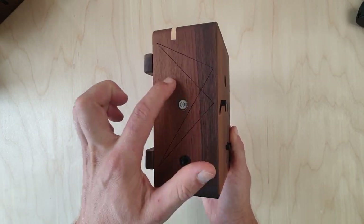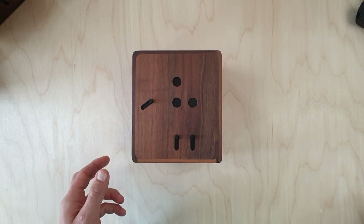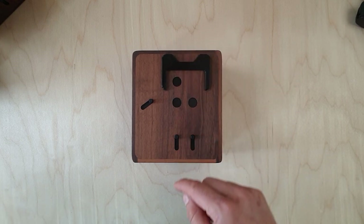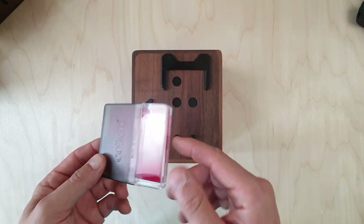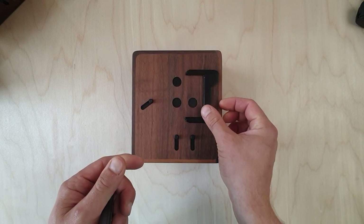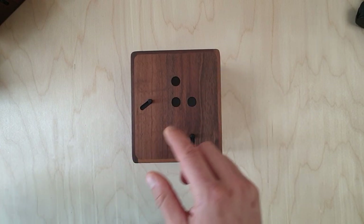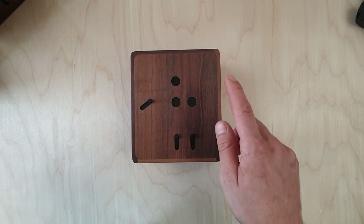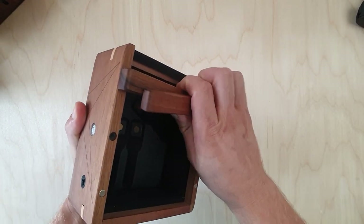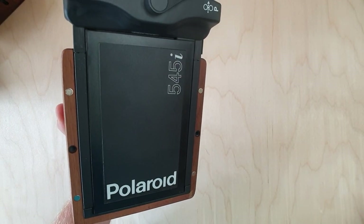This camera has one extra tripod mount for this purpose, as well as one extra leveling bulb and extra engravings. It is compatible with filters as well — it uses Cokin series filters which snap on to this recess and do not obstruct the camera during use.